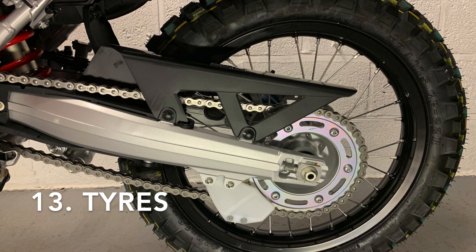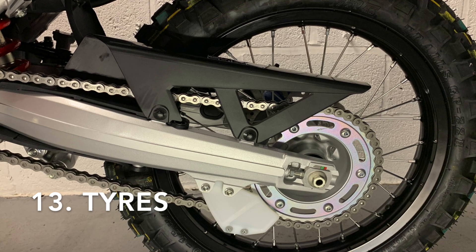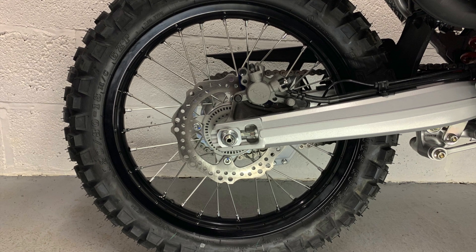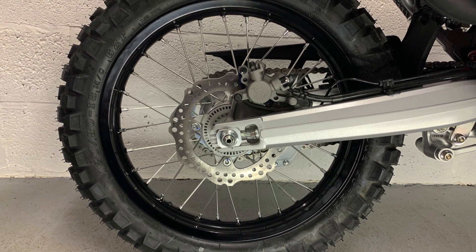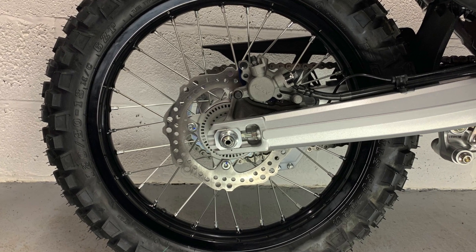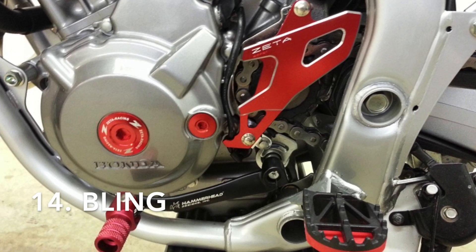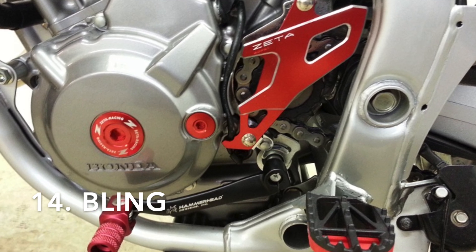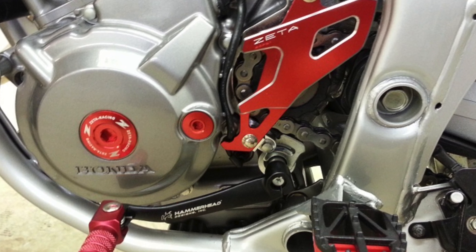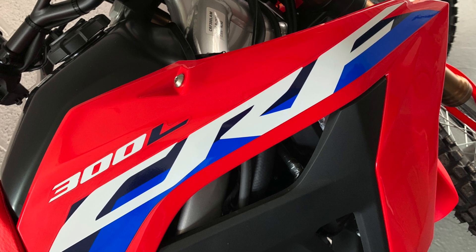Onto tires: depending on your riding circumstances, that will dictate tire choices and we won't go into the different options, but do let us know how you get on. We'll be riding on the road, trails, enduros, and motocross tracks so we'll be able to give a good review of how the standard ones perform. Last on the list is bling — lots of anodized parts are already available from the likes of Zeta. If you're installing any, we'd love to see pics of your bling bits.